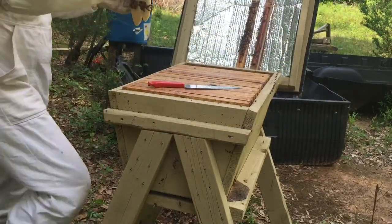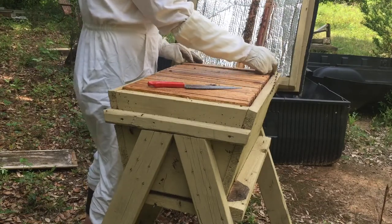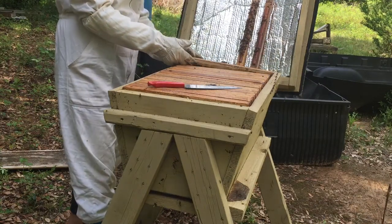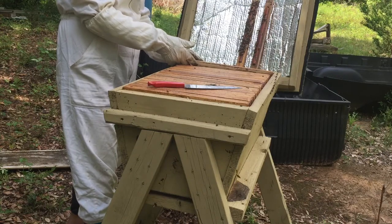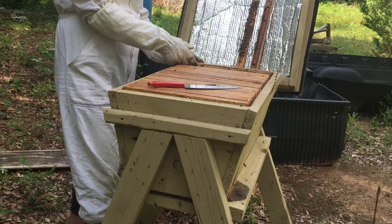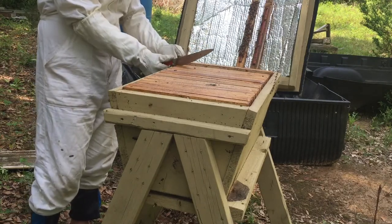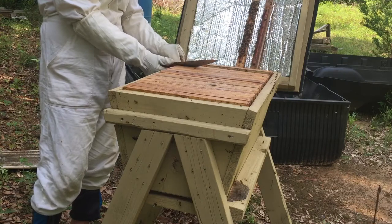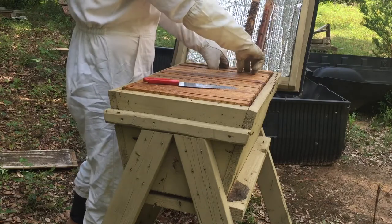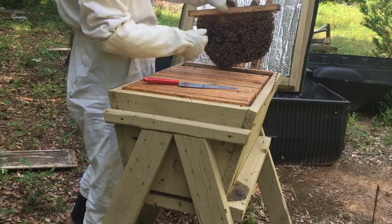I'll take two bars out and slide them over to give me room to work. You don't want to roll bees, so you can just nudge them to get them out of the way. Every bee you kill doesn't produce for you. Remember, it takes a bee five thousand flowers to make one teaspoon of honey.